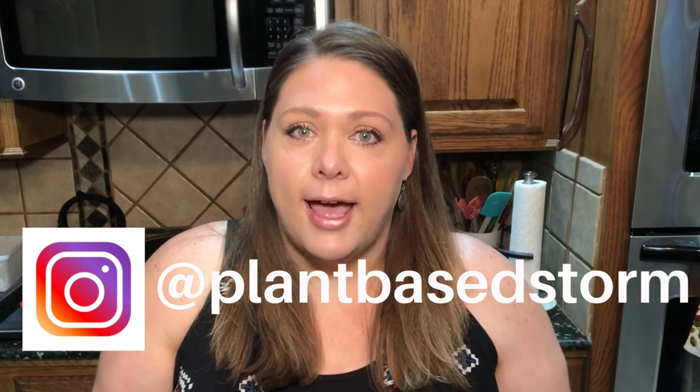So be sure to stick around for that, and please don't forget to like, share, and subscribe and give me a thumbs up if you like this video — it really helps other people find this content. Let's go ahead and jump right into the recipe.